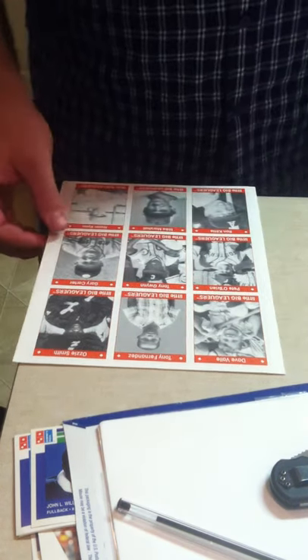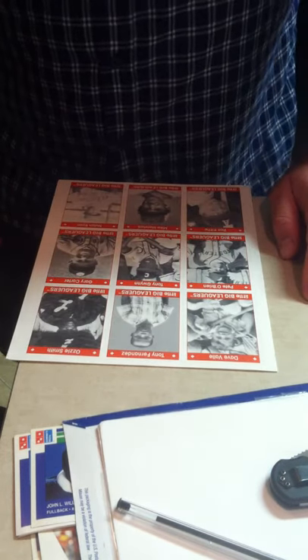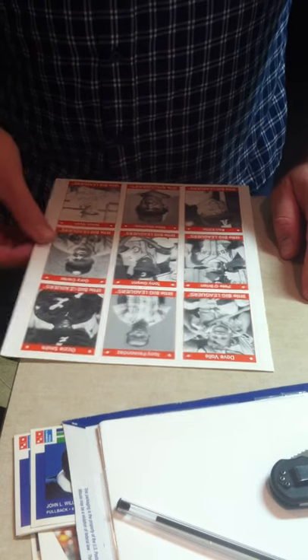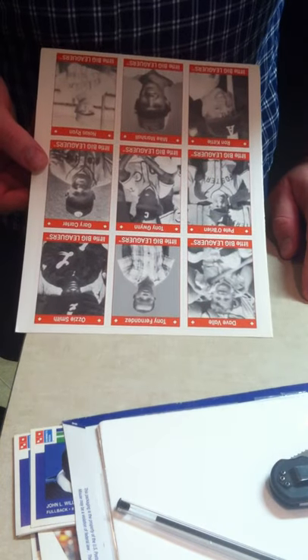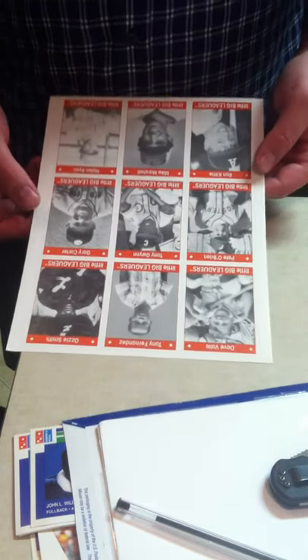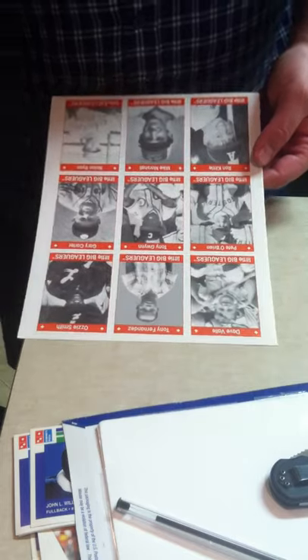Hey forum friends, it's Ditch2220 and I just felt like making a little video here to describe the process that I use for tearing out perforated cards from a sheet. In this case I'm using the 1990 Little Big Leaguer sheet. A couple of stars in the sheet here, namely Nolan Ryan, Ozzie Smith, Tony Fernandez, Tony Gwynn.